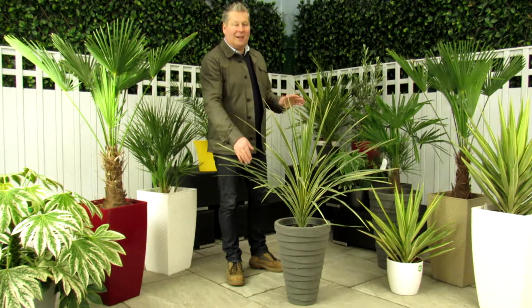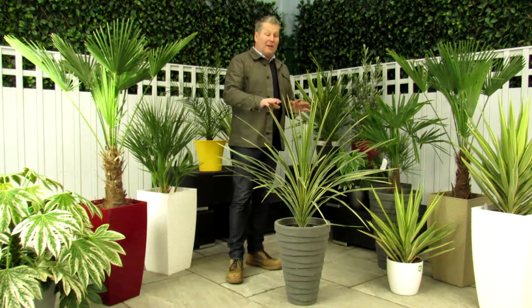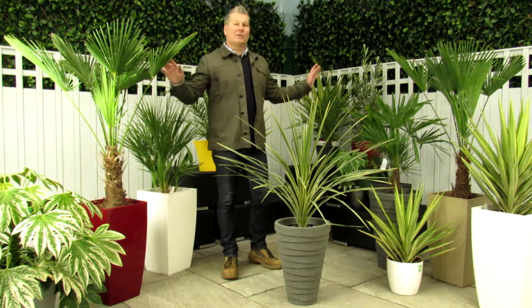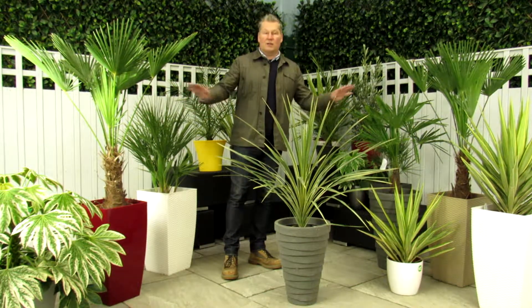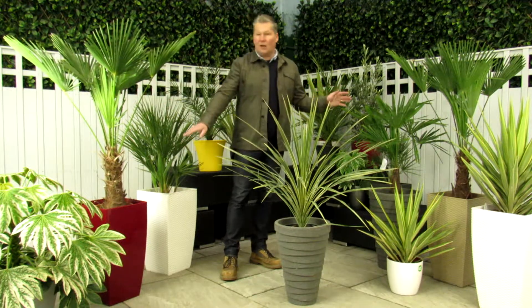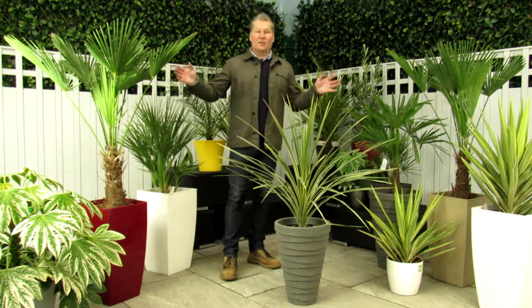This one is housed in a decorative planter. Everything that we sell at Bentleys comes in a decorative planter and you get a choice of decorative planter. With this Cordyline you actually get a massive choice of planters. Everything you can see here on screen are items that we sell at Bentleys and they're all in planters. There are lots of different choices — so you could buy this Trachycarpus in the Tetra High Gloss, or in a Roto High Gloss, or there are lots of different choices.